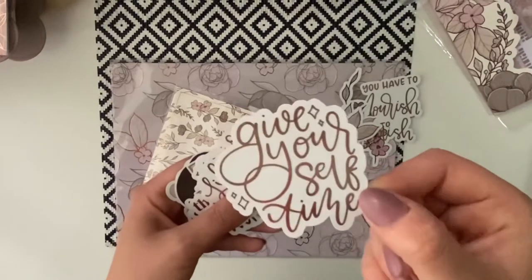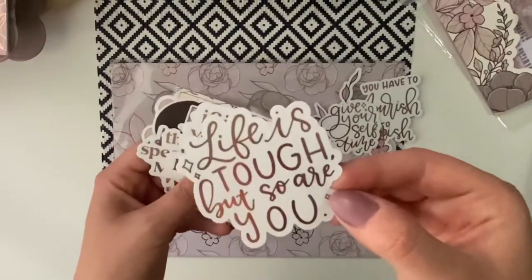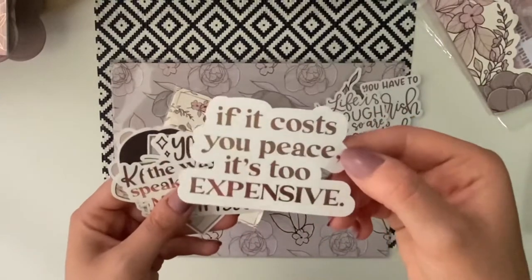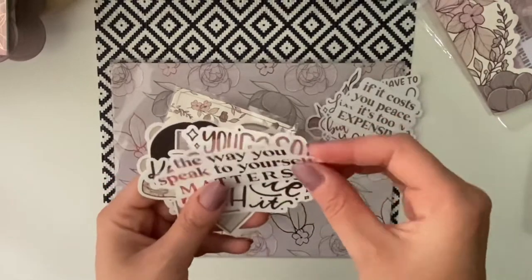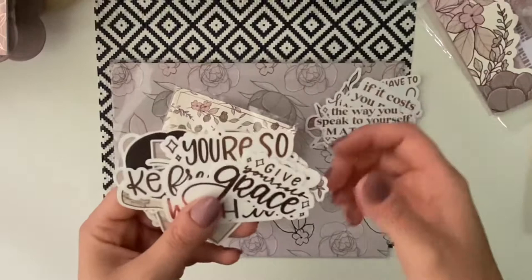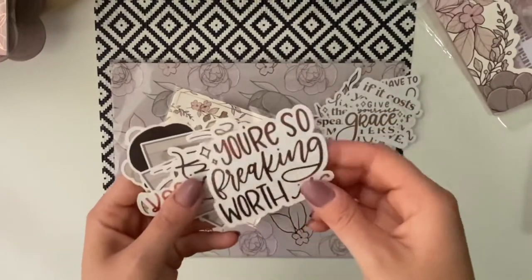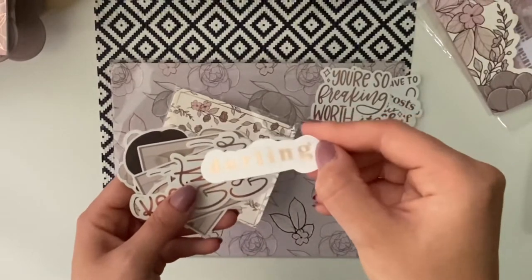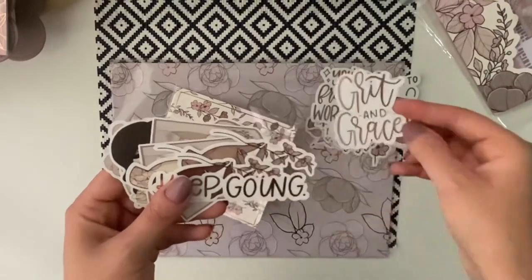The foiled script die-cuts read: 'Give yourself time,' 'Life is tough, but so are you,' 'If it costs you peace, it's too expensive,' 'The ways you speak to yourself matters,' and 'Give yourself grace.' All the die-cut scripts are foiled. Also: 'You're so freaking worth it, darling,' 'Grit and grace,' and 'Keep going.'